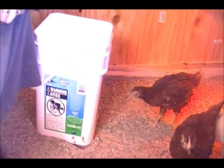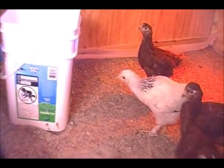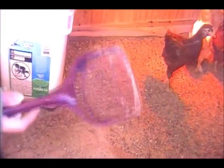It takes maybe five minutes once a week to come in and clean it out. You get yourself a little kitty cat shovel and a bucket, and you just basically sift and put in. That's it — that's how easy it is.